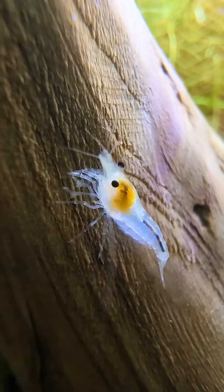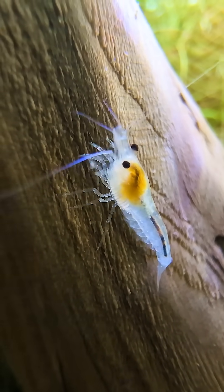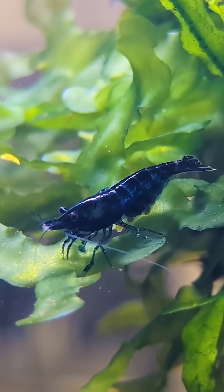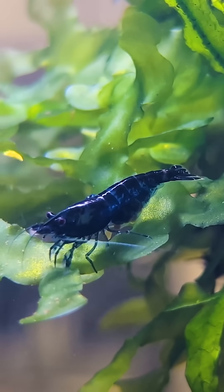For easy reference, I'll include both these recommended parameters and my current tank's parameters in the description below. But remember, stability is more important than chasing perfect numbers. If your shrimp are happy and your parameters are steady, you're on the right track.